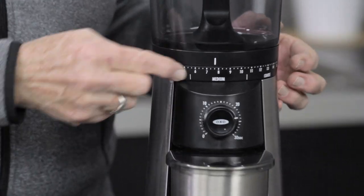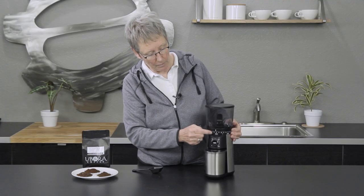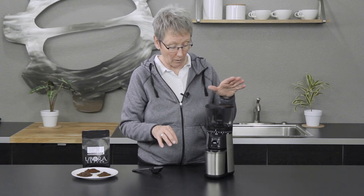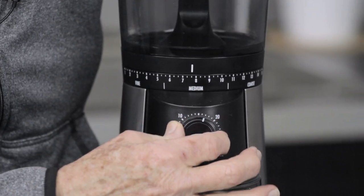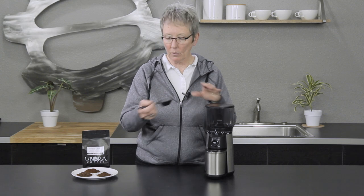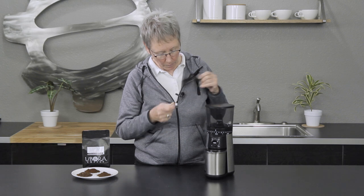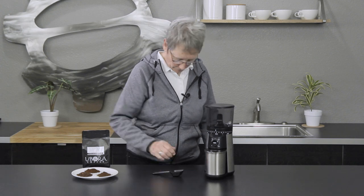It comes with 15 different settings — they call it a 15-setting grinder, though there are little hash marks in between so you could probably dial in a bit more. There's also a timer so you can get the same grind every time. Once you figure out how long your 12-cup brewer needs, you just press the button each morning. It comes with a scoop — one scoop per cup — which likely pairs with their own brewers.